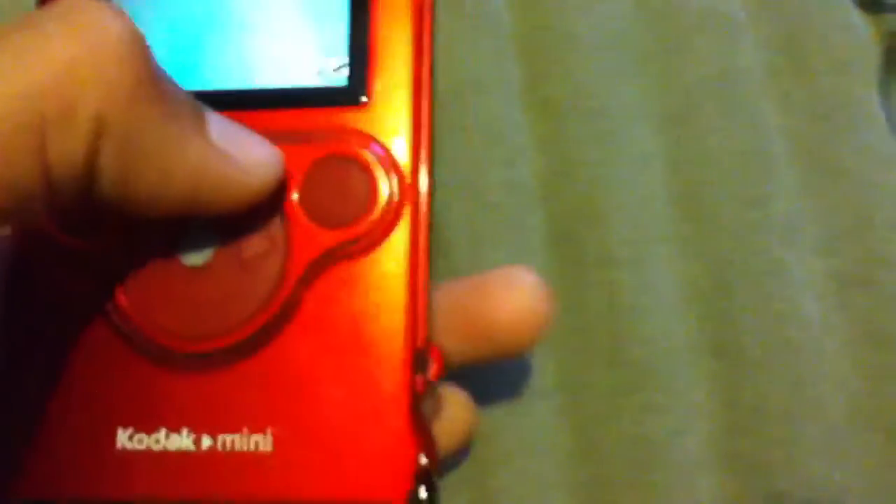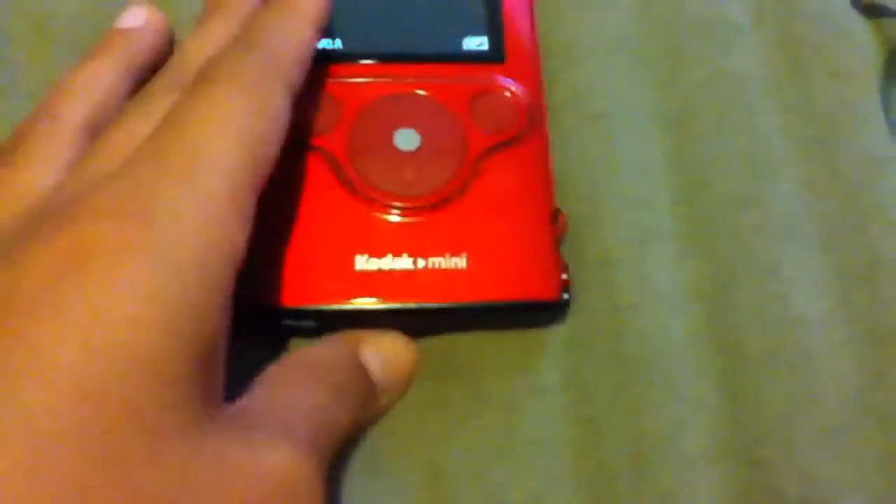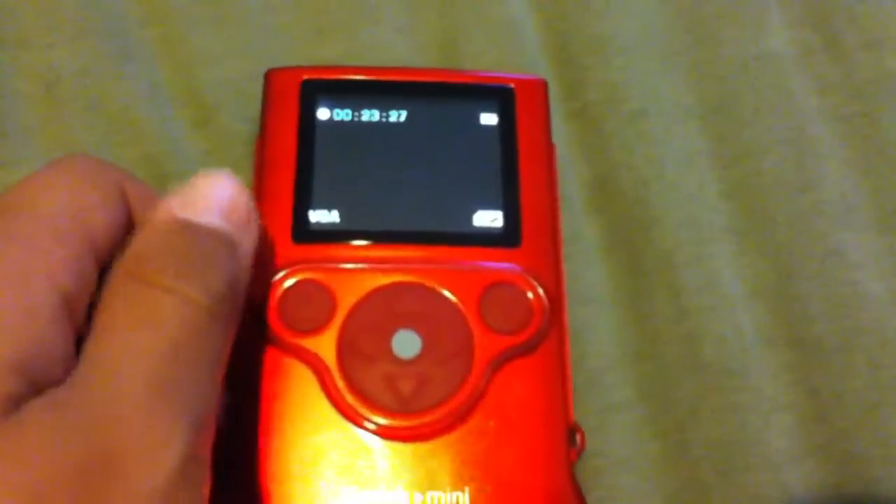It has a little thing — like a strap you tie on and it fits around your wrist. And it has QVGA30, QVGA60, and just VGA, and pictures.